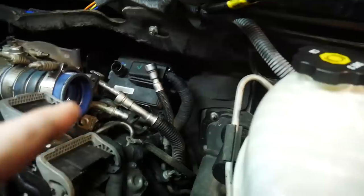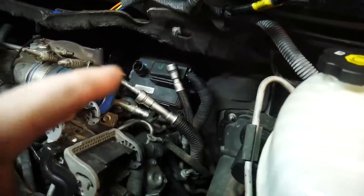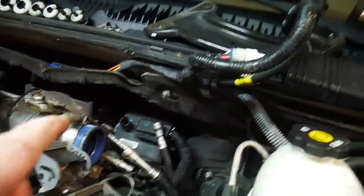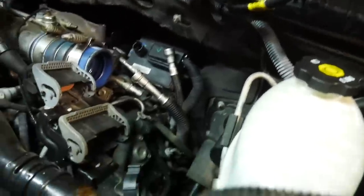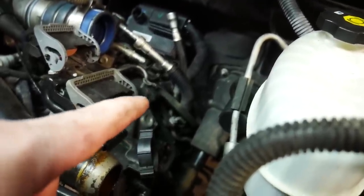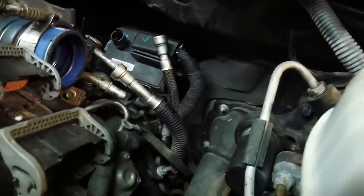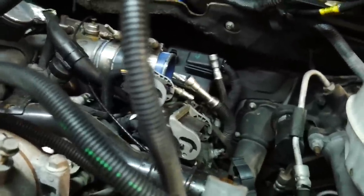Also took off our fuel lines right there, because one of the cables we had to take off was for our glow plug module. So we got our fuel lines taken off and then we've got to get them also taken loose from the brackets, which is there and there. We'll get those loose because the fuel lines go down with the rail.